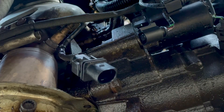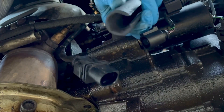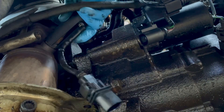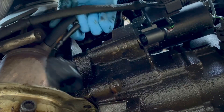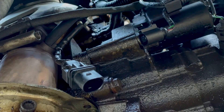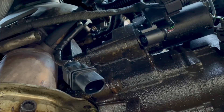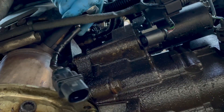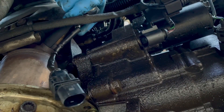Now I'm going to try and slip this socket over the sensor. Alright, it's on there. Let's try and remove it.